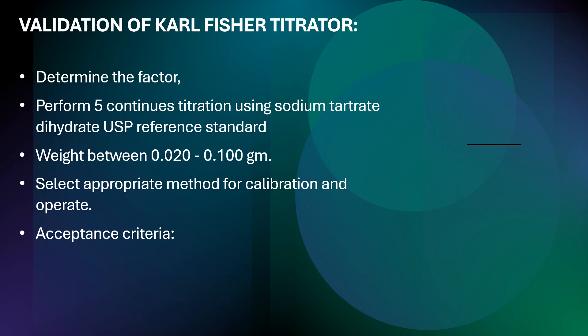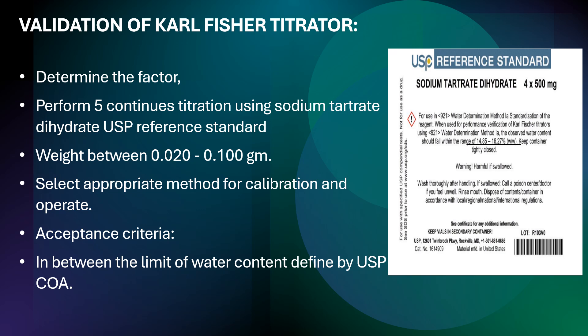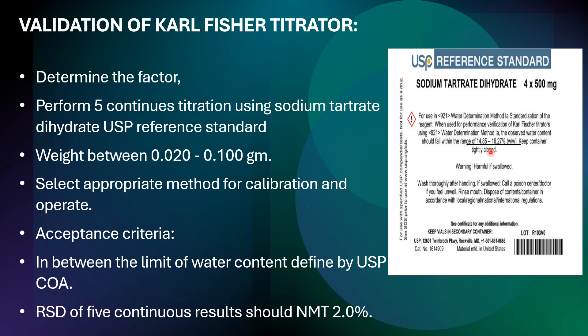The acceptance criteria for this validation are: the water content result must be within the limits defined by the USP certificate of analysis. For example, the value may be written as 14.85 to 16.27 percent w/w on the reference standard label — this specification limit will change as per the lot number. Additionally, the RSD of the five continuous titrations should not be more than 2.0 percent. Both criteria must be met to pass the calibration.